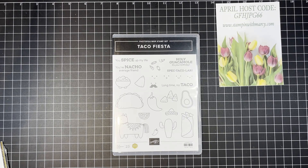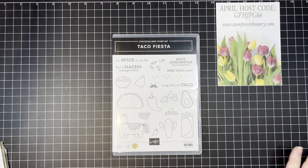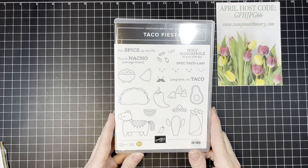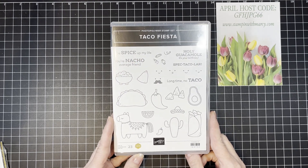Hi everyone, it's Marcy here from Stampin' with Marcy. I'm an independent Stampin' Up demonstrator in southwestern Ontario, Canada. Thank you for pressing play on today's video. I'm going to be sharing an adorable card using this super fun Taco Fiesta stamp set.